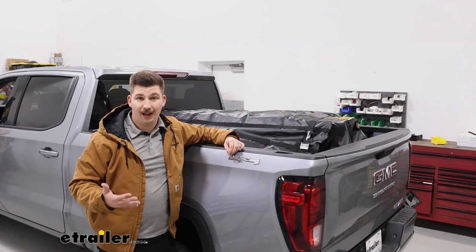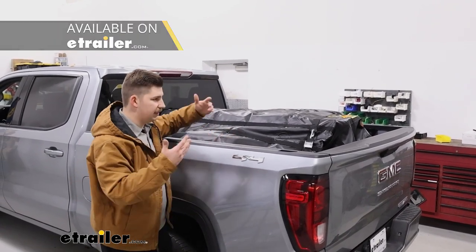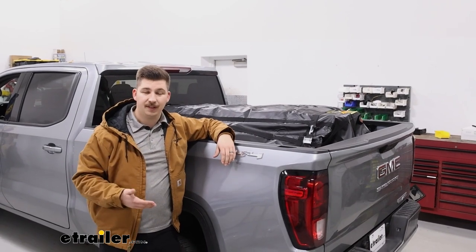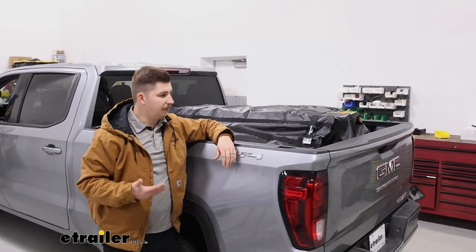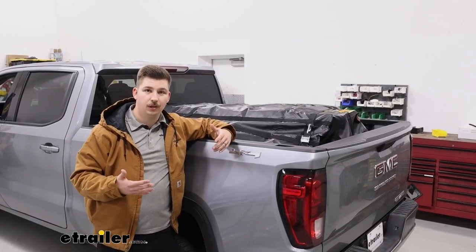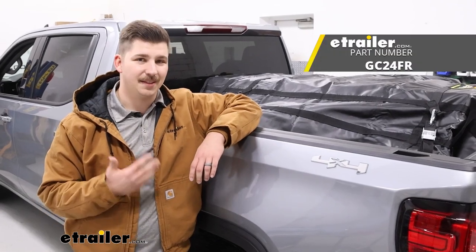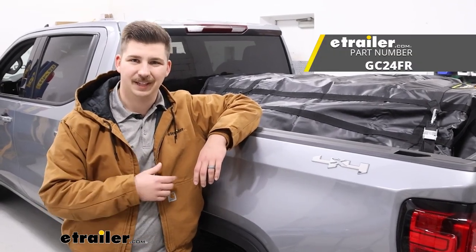Now, if it's an option or you have one, a tonneau cover would definitely be nice. But for loads like this where it's a bit taller and extends above the bed rails, it's not always an option. So having something like this that we can break out in the case of an elongated or taller load is going to be really helpful. But that'll do it for a look at this Gladiator cargo net — thanks for watching.